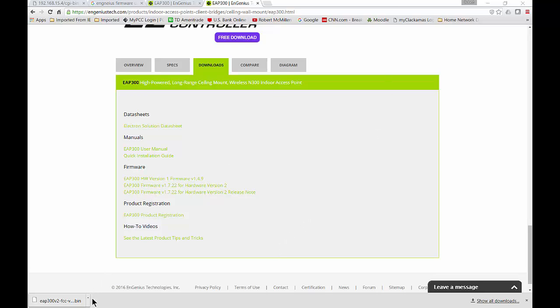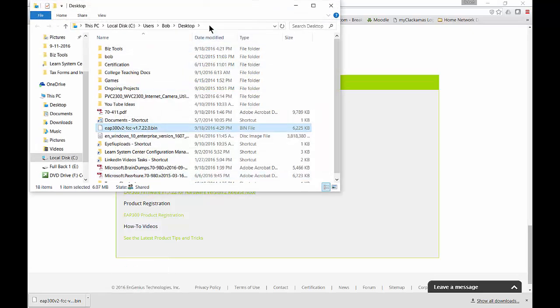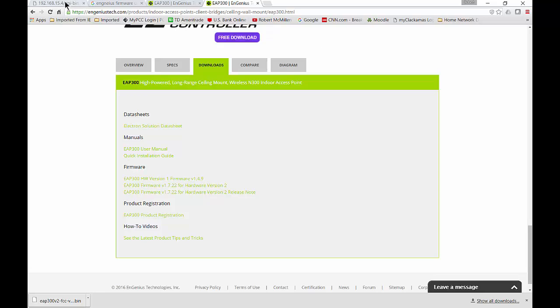The easiest thing to do if you're in Chrome is to click on the little arrow next to it and choose Show in Folder. And we can see, in my case, it's on my desktop. So we know where to go look for it when we do the upgrade.